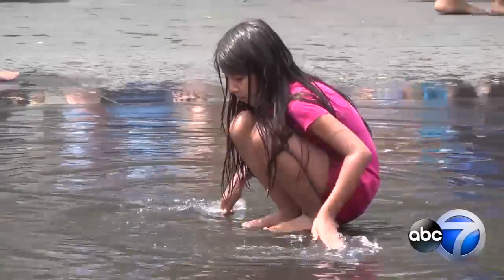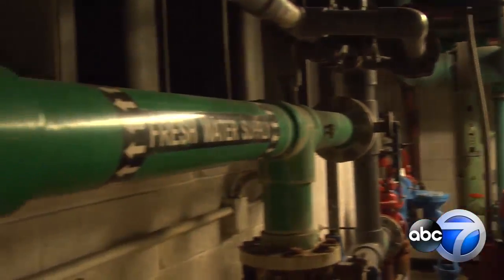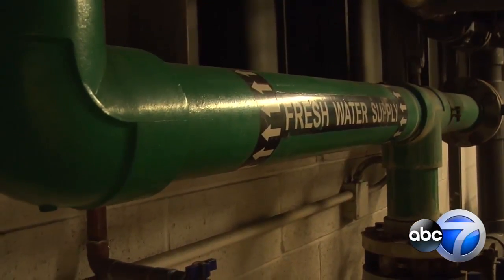Millennium Park Foundation Executive Director Scott Stewart says along the way, the water is chlorinated and pH balanced. Simply because people play in the Crown Fountain, we lose water through evaporation and drips and drains, and this fresh water supply tops off the total amount of water every day.